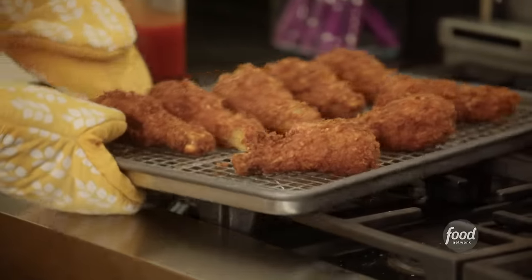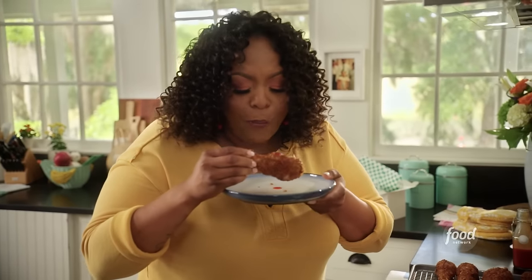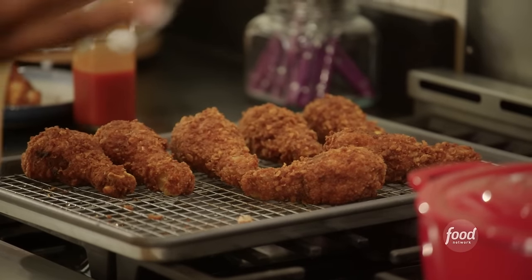I want you guys to hear the crunch. Listen to this. You can do more with white rice — you can put it on your chicken and fry it.